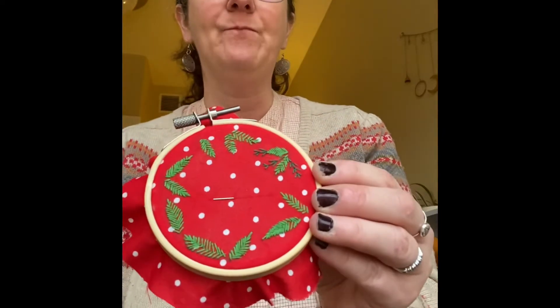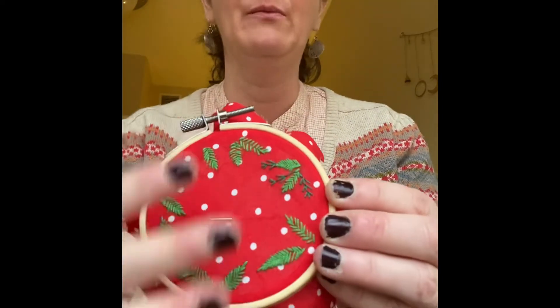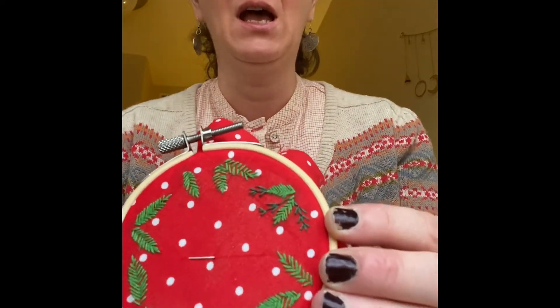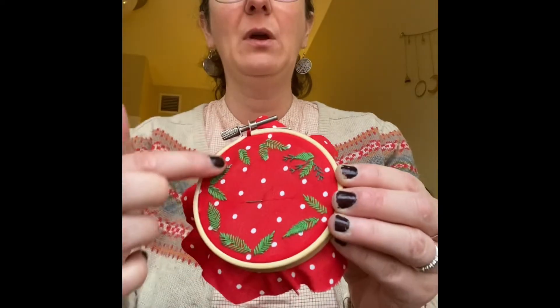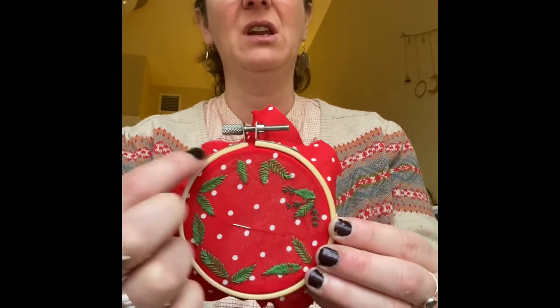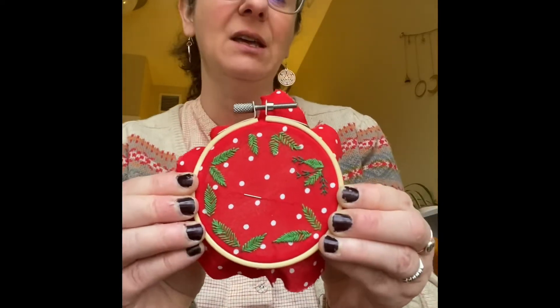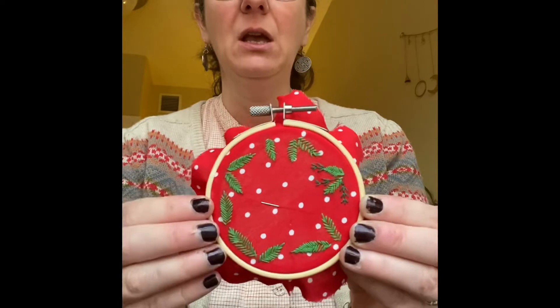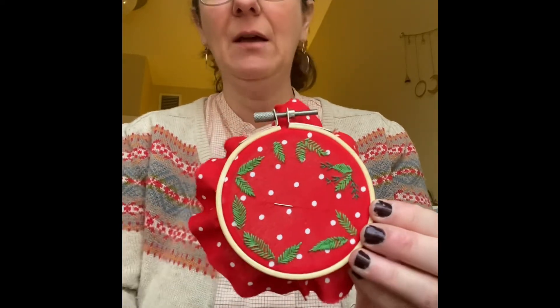The other stitch I'm using is fern stitch, which in itself doesn't look like a fern — but when you put it all together with other branches and build it all up, that's how you get the fern effect. I'm using it to make little evergreen branches here. It's going to go all the way around, and I might add some sparkly bits because it's a Yuletide slash Christmas thing. But yeah, that's what I'm working on right now. Bye!